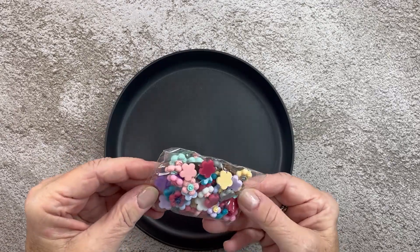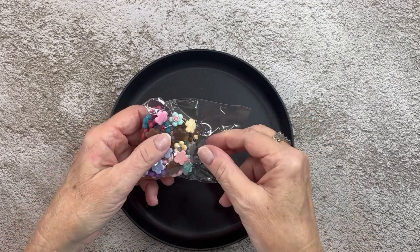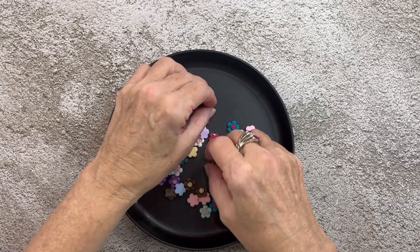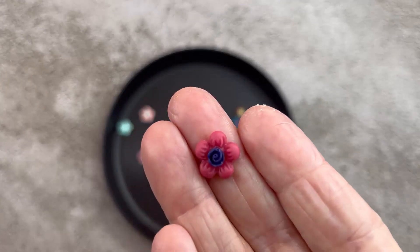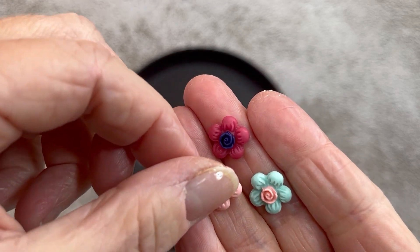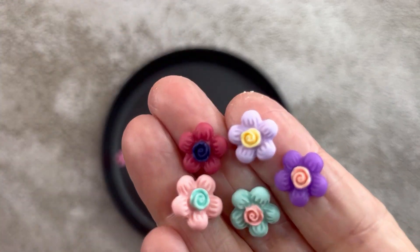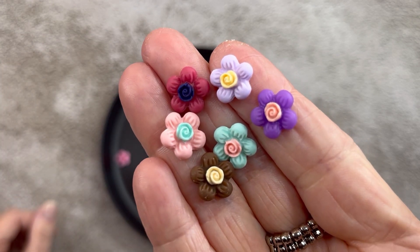First thing we have is this pack of flower flatbacks. I'll have all the links in the description for you guys. So there are 50 of these for $1.88. And you get — ooh, it's a pretty color — the mint, pink, the light purple, the dark purple. I'm not sure about the chocolate flower, but if it's edible, we'll go with it.